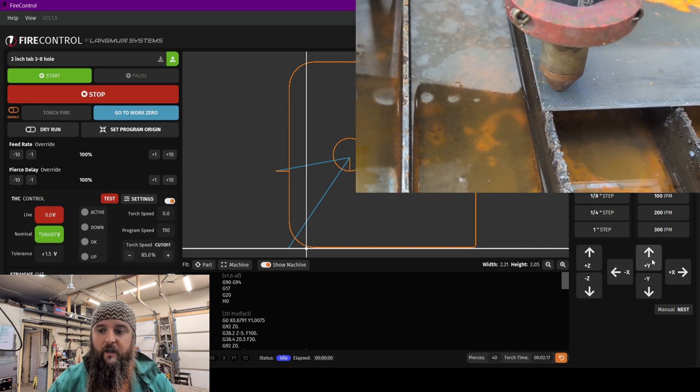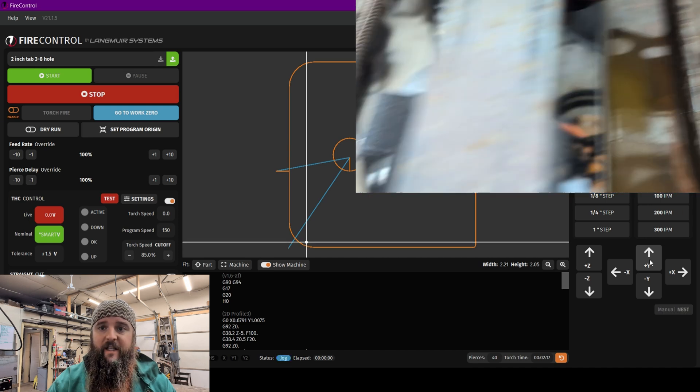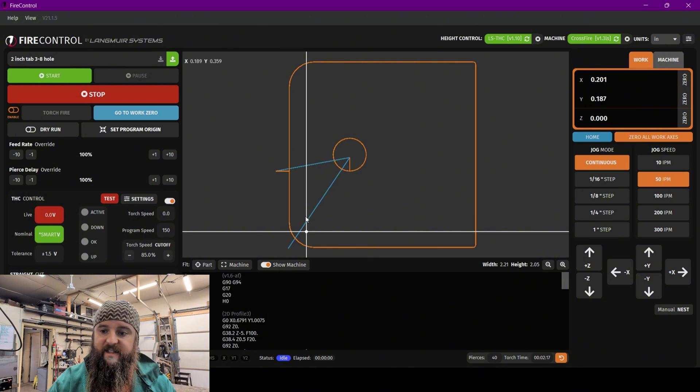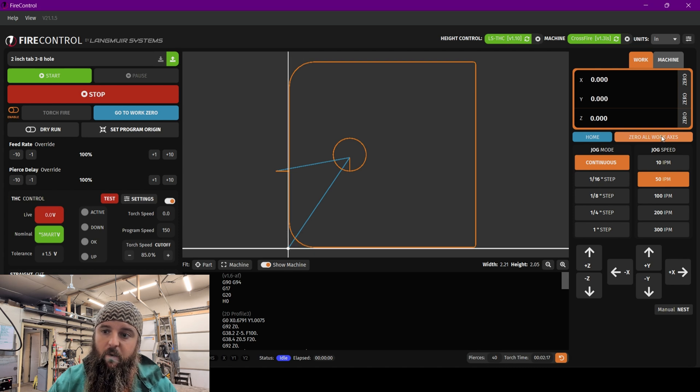Another thing we want to do is give ourselves a little bit of space along the bottom of the material as well, so we're going to go ahead and move up. I'm going to try to copy that same distance. All we have to do is run over here to zero all work axes again, click that, and you see it jump back. Now we know when we start this cut that this lead in will be on our material itself.